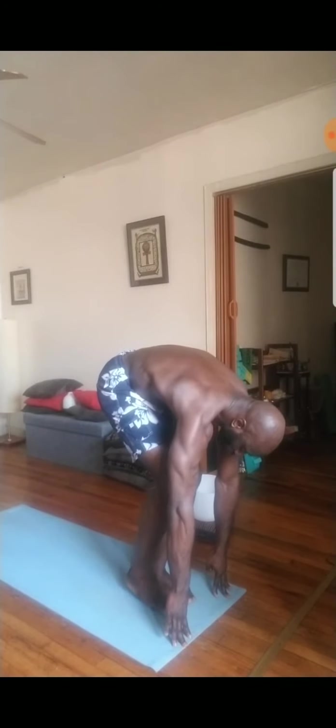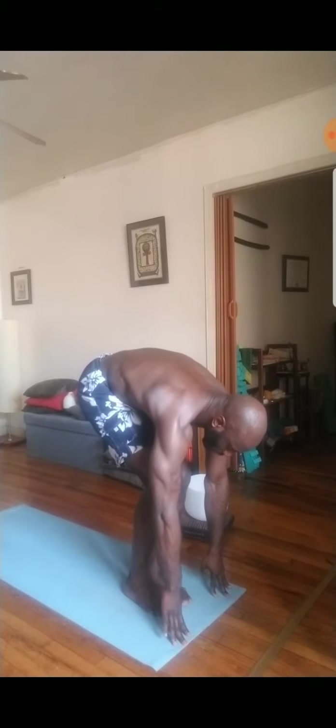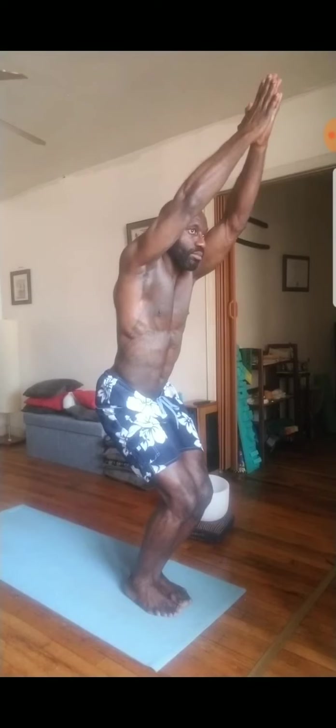And then bring both feet to touch. Squeeze legs together. Inhale for a halfway lift, flat back, long spine. Let it go. And then on the next inhale, arms overhead, palms pressed, sit down, sit low for your thunderbolt.